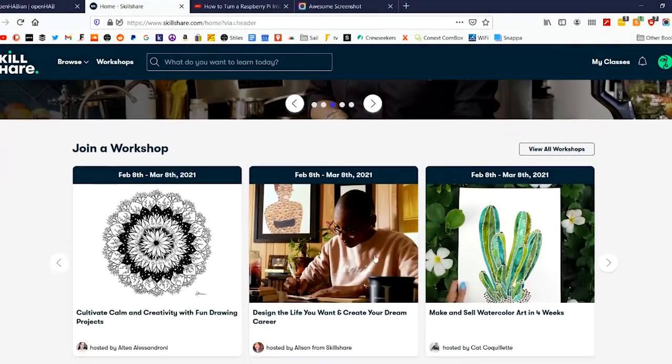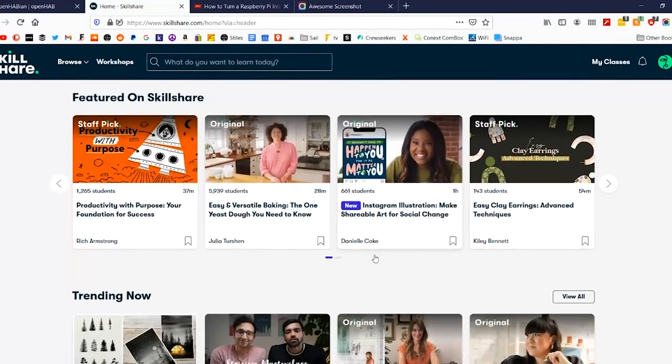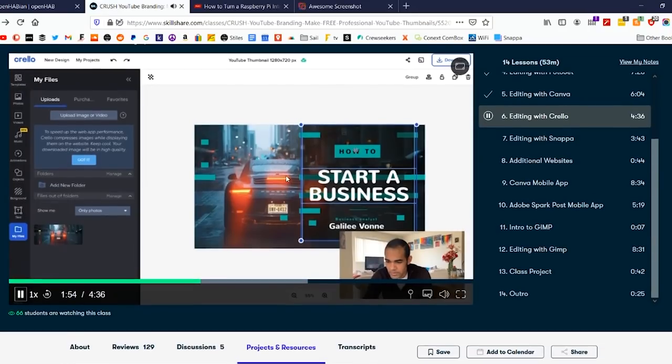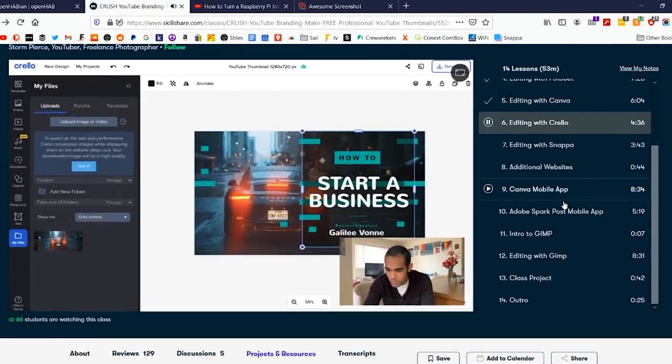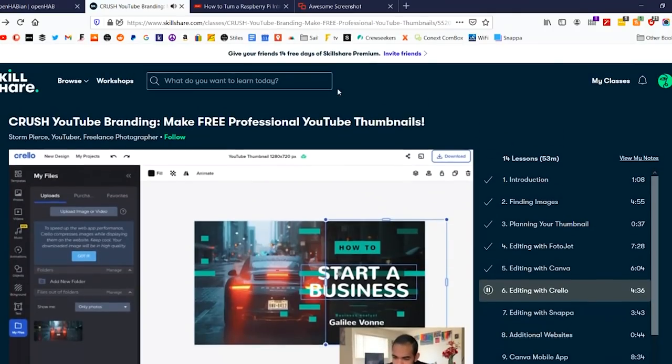Today's episode is brought to you by Skillshare. Skillshare is an online learning community where millions come together to take the next step in their creative process, with thousands of inspiring classes in topics from illustration, design, photography, and programming — all stuff to help you take the next step in your creative journey. As you guys may have noticed from my YouTube channel, I'm a huge fan of continuously learning new skills and adapting them to my lifestyle. There's a whole set of digital skills that are really necessary in the world we live in today, especially if you're going to do something creative like make a YouTube channel. Skillshare has loads of courses like that. Right now I'm taking 'Crush YouTube Branding: Make Free Professional YouTube Thumbnails,' because thumbnails are a huge part of running a YouTube channel and if you can't get people to click on the videos, you're not going to get views. So if you clicked through to watch this video, it might be because of the new thumbnail I made, which was something I learned taking this course.